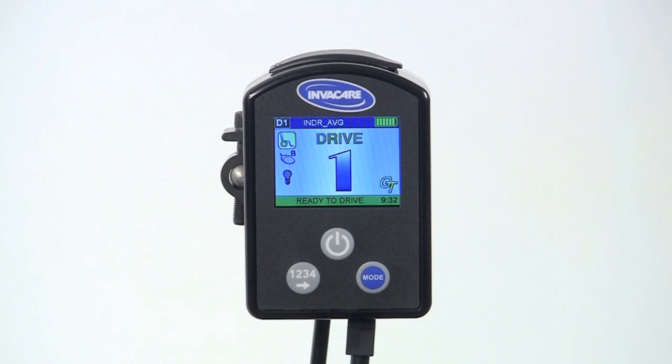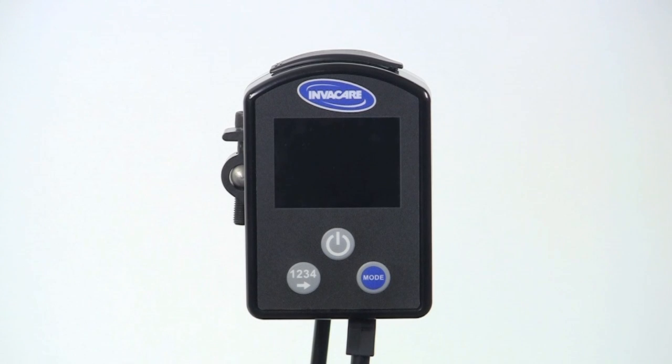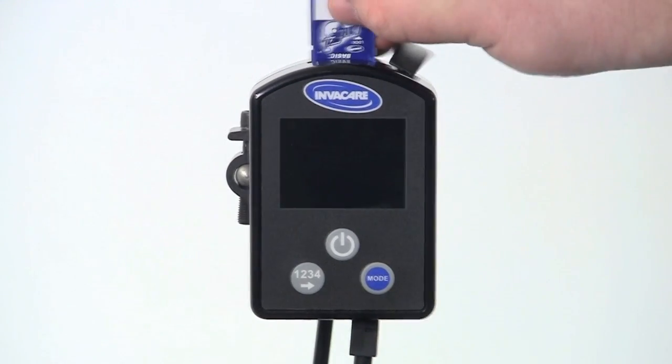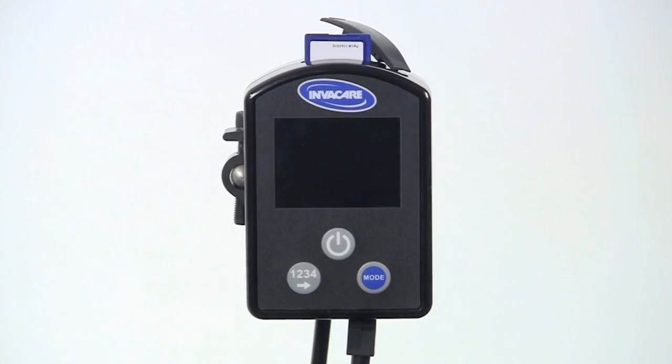Before I back up the programming values, I must turn the Power Wheelchair to OFF. I'll insert the Basic Card into the slot of the Mark 6 Display, Mark 6 Joystick, or Mark 6 Color Mini Display. Next I'll turn the wheelchair on, and my display screen will allow me to store to or read from the Basic Card by pressing either the Mode button or the Drive Select toggle or button.